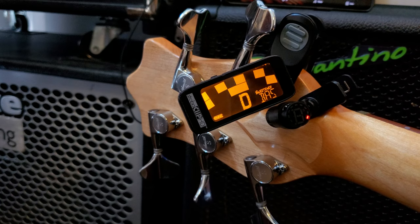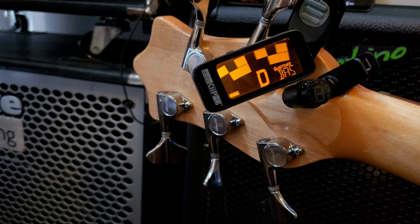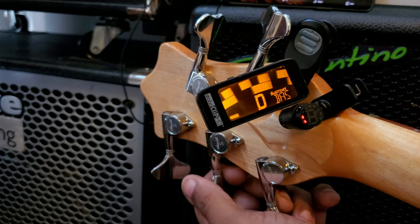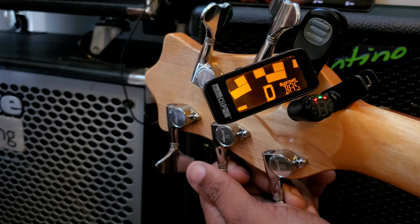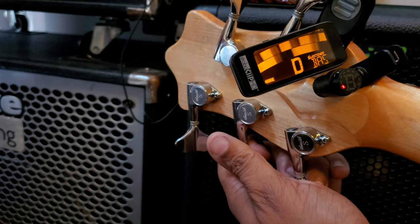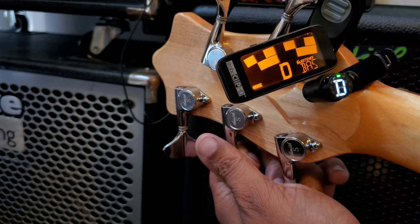I'm in tune according to the Strobo Tuner. The Fender Bullet is still searching — I don't know what algorithm it uses, but it's searching. I'm hitting the note, by the way. The Strobo Tuner is actually telling me I'm slightly off — slightly higher than 440. For those who don't know how this works: this graph up top, if it's going to the left you're lower than 440, if it's going to the right you're slightly higher than 440, so you have to find that exact center.